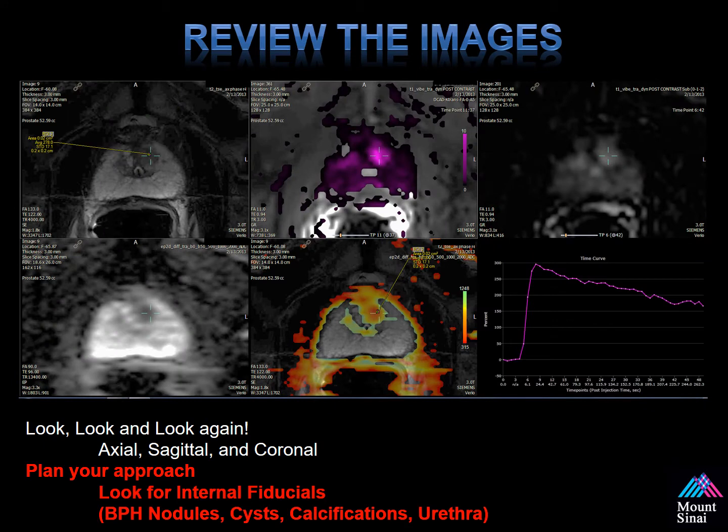It's always important to review the images before you perform a fusion biopsy. You need to look, look, and look again. It's always important to review the axial, sagittal, and coronal views — this allows you to plan your approach. You can also look for internal fiducials to hopefully improve your registration, such as BPH nodules, cysts, calcifications, and the urethra.